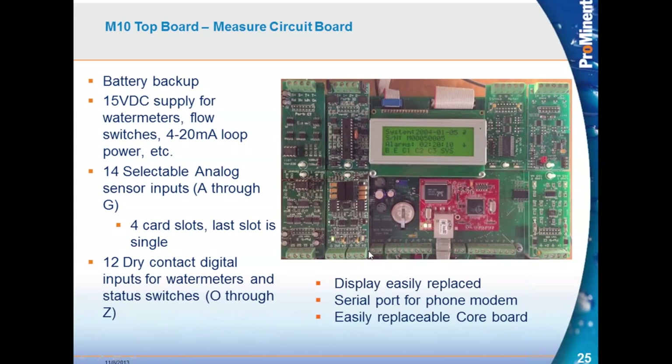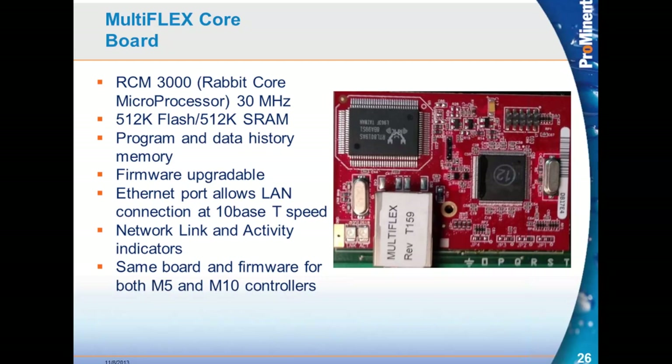The 15-volt supply terminals are on the board, with four terminals — two places for water meters, flow switches, and powering 4 to 20 milliamp loops. Selectable analogs A through N fill the seven slots. All slots on this particular card have been filled. There are now 12 dry contact digital inputs, O through Z. The display is easily replaced, and there's a serial port for the phone modem — in this case, you can see the phone modem has been plugged in. Same core board with ethernet port, link and active indicators, and same firmware.